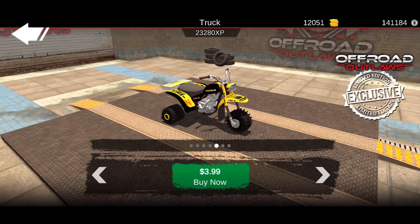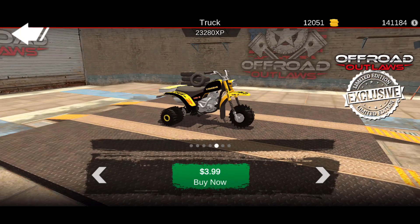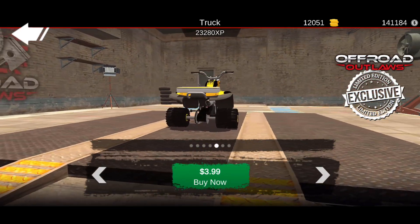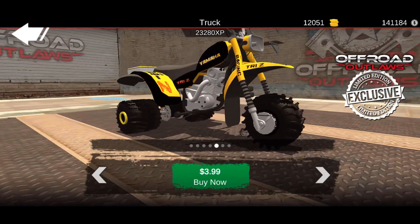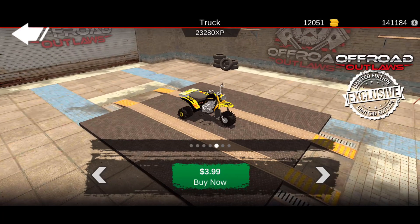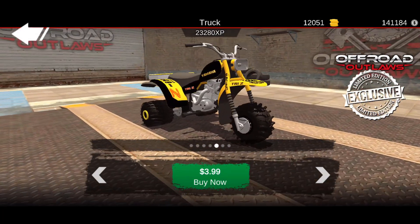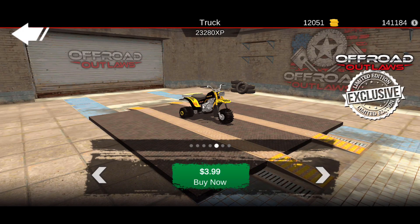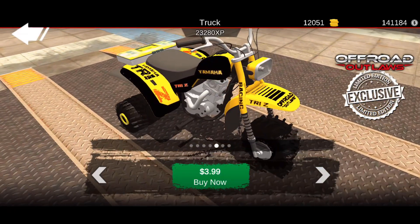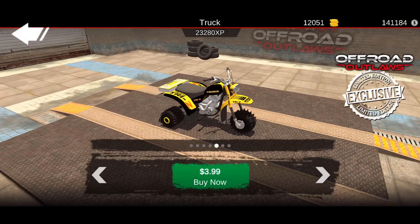Looking at this one - it actually has way smaller tires than the other small-tire one we were looking at. It's got a mud tire on the front and some mud tires on the rear, but they look like different tread patterns. I'm not too sure why the wheels are so small - I guess in the game smaller wheels can go a lot faster in the mud than you'd think. I like the way this one looks with the yellow and black.